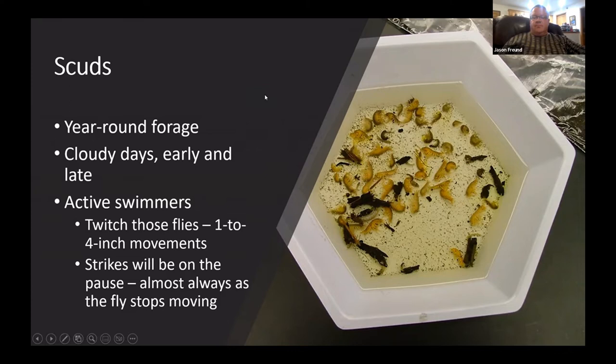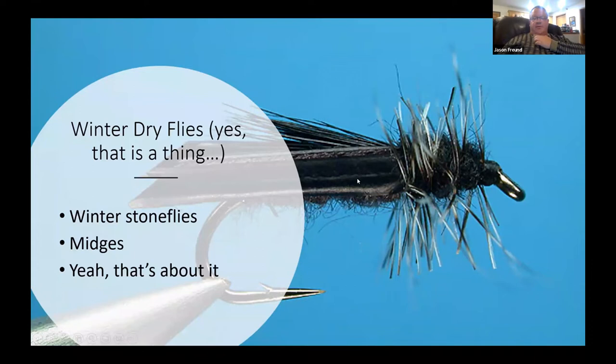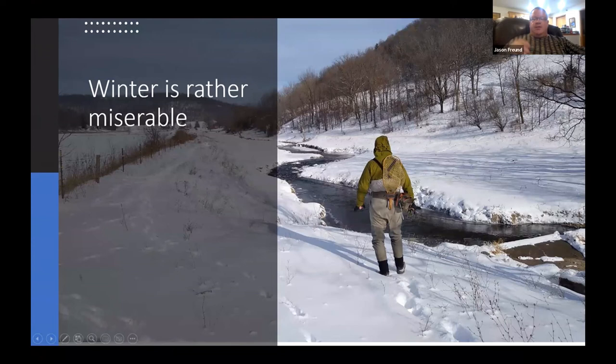Scuds are sometimes called 'side swimmers' — they move, so make your fly move, it helps a ton. We also get a little bit of dry fly action: some caddis-y stonefly patterns with a little turkey biot wing, some winter stoneflies, midges. I know people who try to catch a fish every single month on a Hippie Stomper and they're often fairly successful.